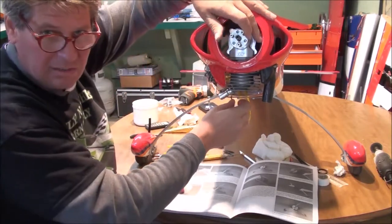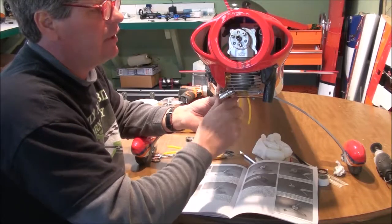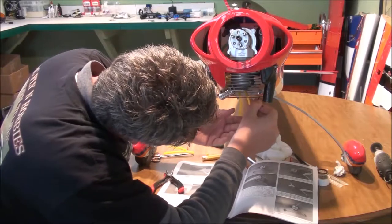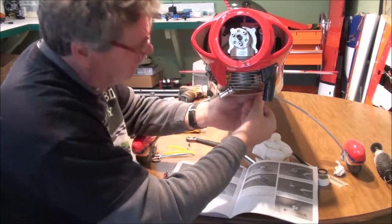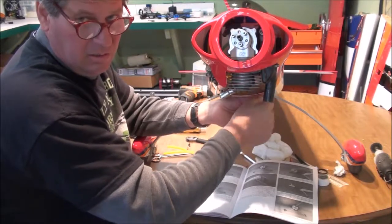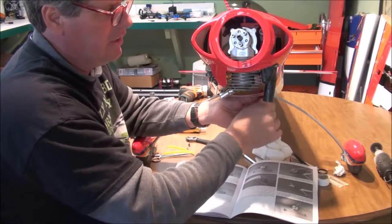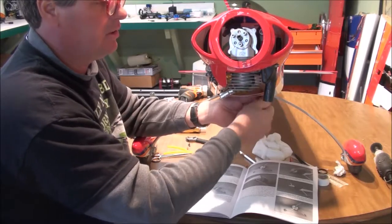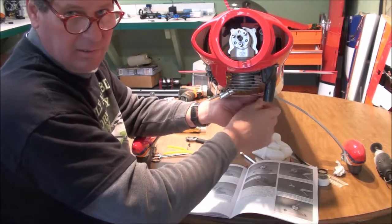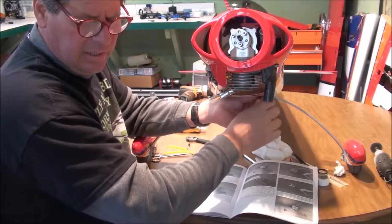We may get to a point today that I can put a prop on this. I actually do have a 23-10 laying around, which will probably be a little large for this engine. But since I do have it laying around and I don't have anything I plan on using it on, I'll probably go ahead and drill it and put it on this airplane. Go ahead and put the spinner on — that way I can run it.